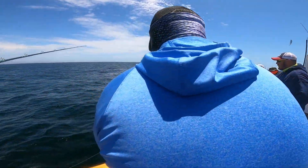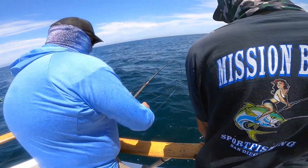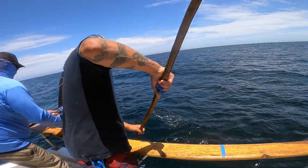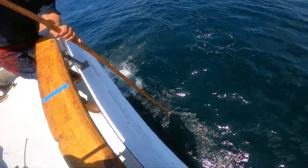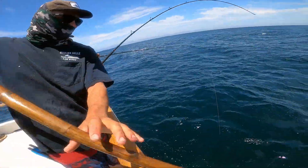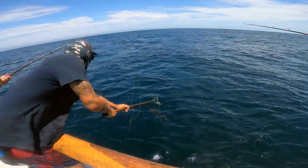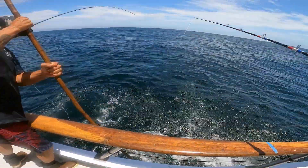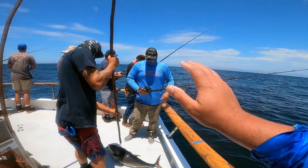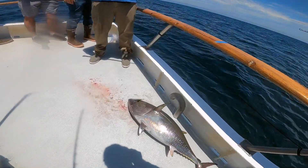Bluefin tuna! Come on — woo! Yes! That's a squab on the SK jig.